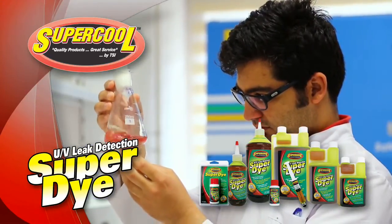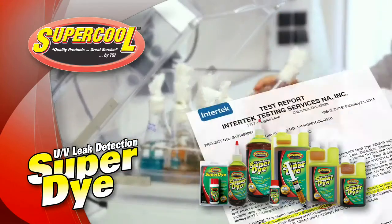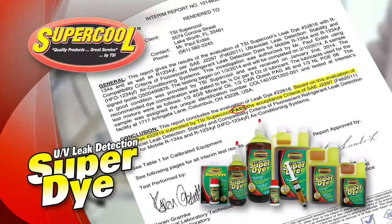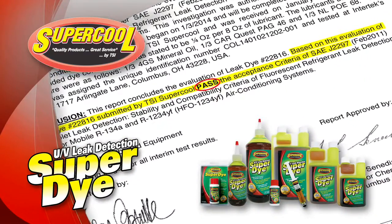The certification process starts at our own in-house state-of-the-art testing laboratory, after which samples are then sent to independent testing facilities where they are retested to meet SAE standards and certification.